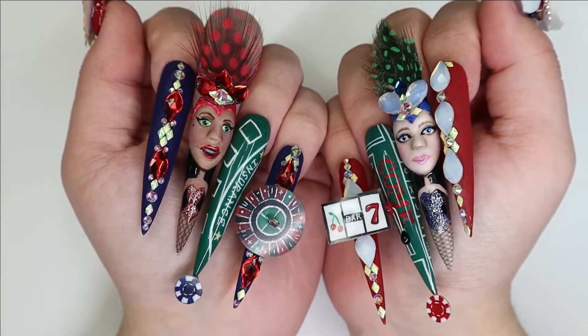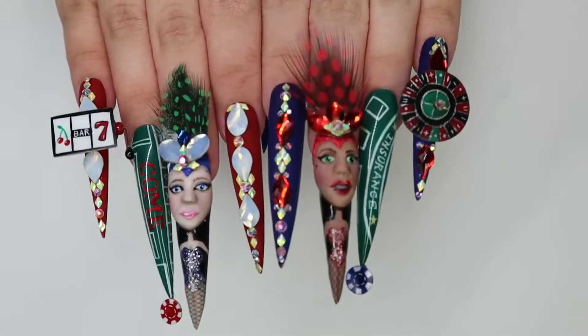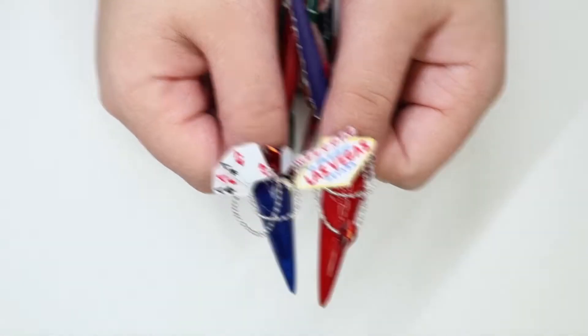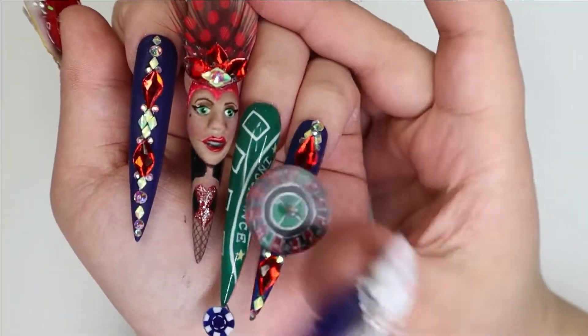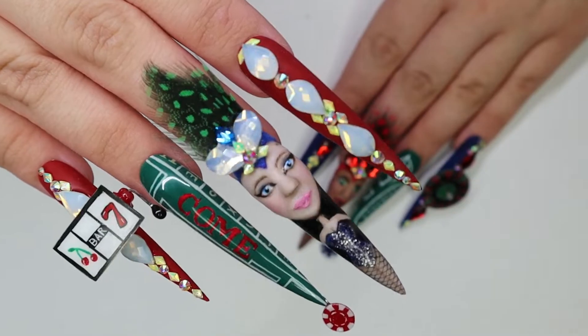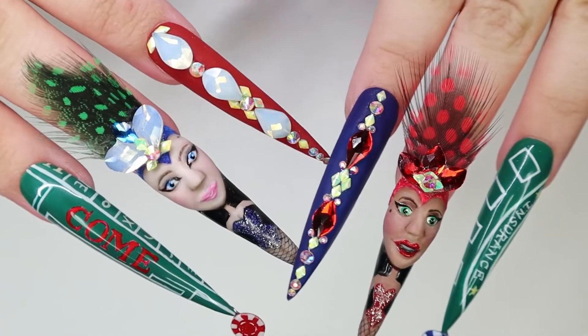I absolutely love Las Vegas. Almost every year since becoming a nail tech, I have attended the International Beauty Show in Vegas and I always have such a great time. Vegas is a place to leave the stress behind and just have fun. So I hope you enjoy this set full of entertainment and games.